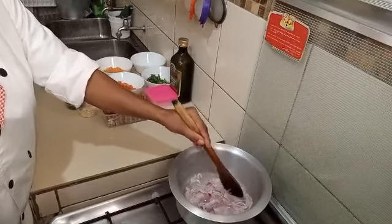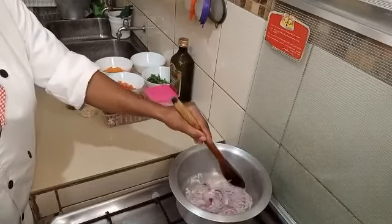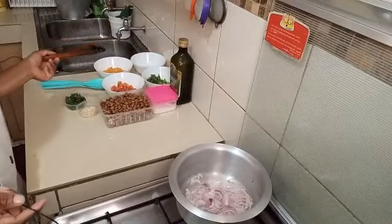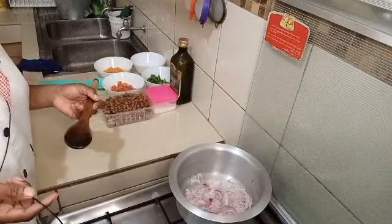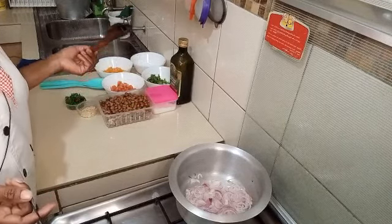Make sure you fry your onion to golden brown. You can try this at home instead of making meat throughout — you can try this with cereals.